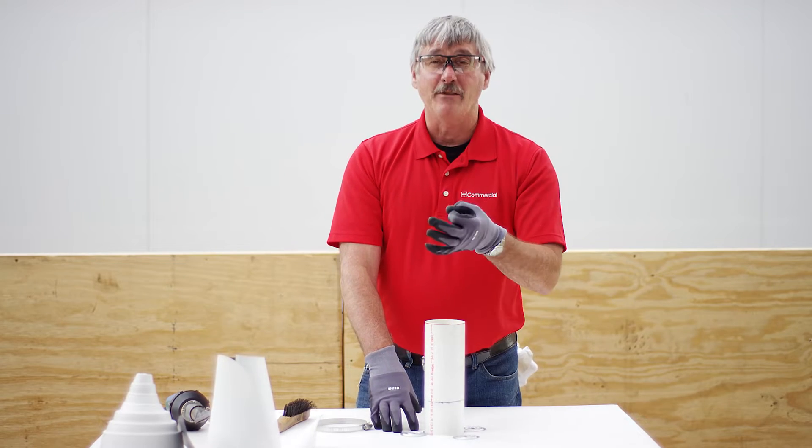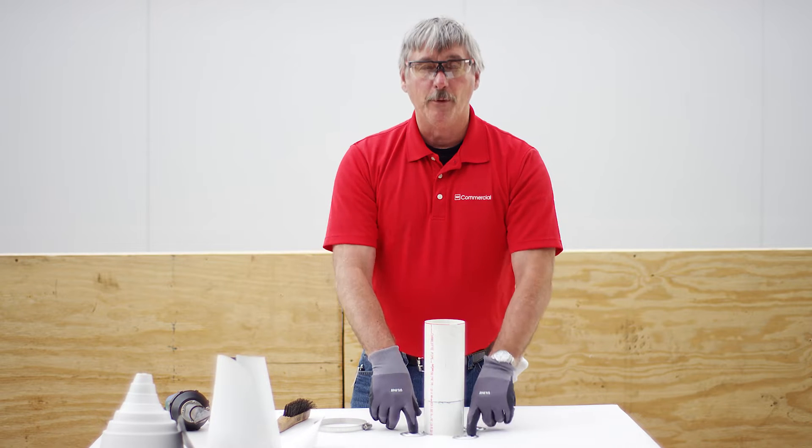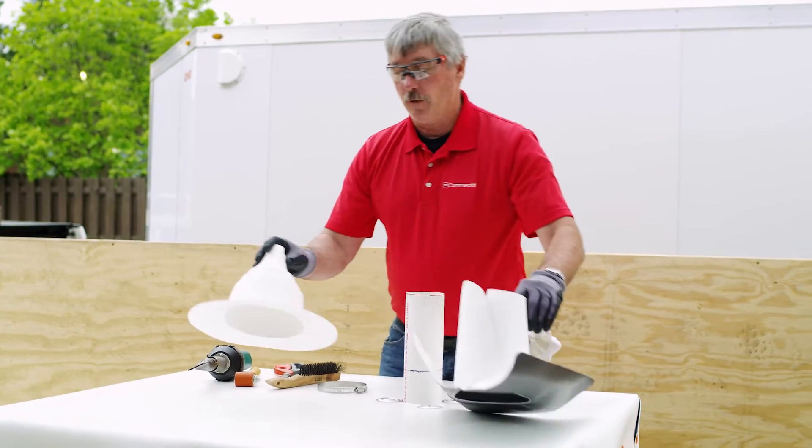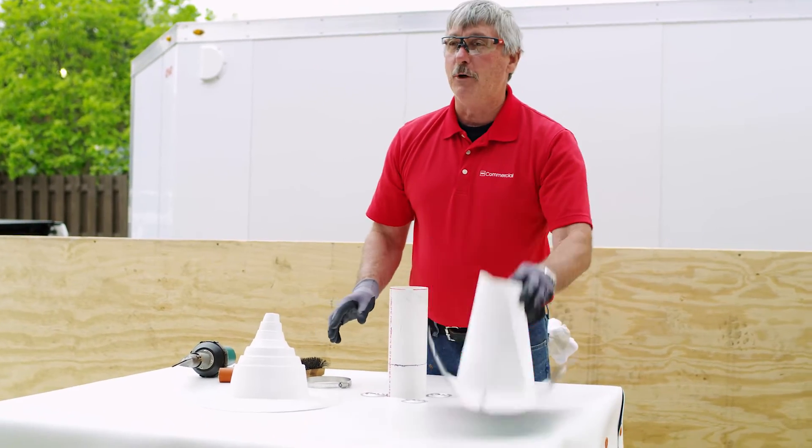So again, it doesn't matter the size of the pipe — it could be a one-inch pipe, it could be a six-inch pipe. Minimum of four fasteners around the penetration. We have a couple different options for you: we have our step pipe boot and we have our split pipe boot.